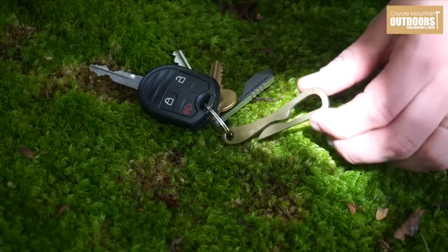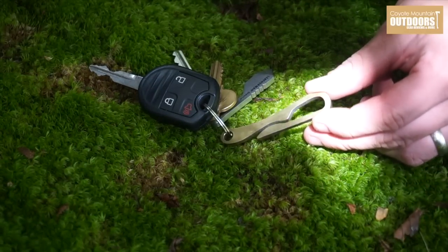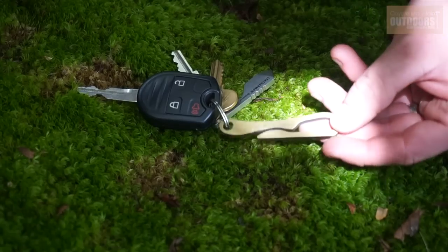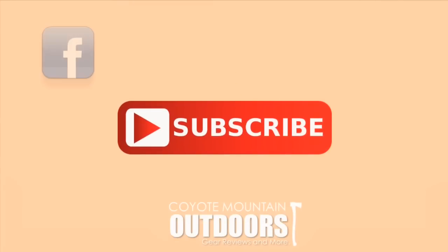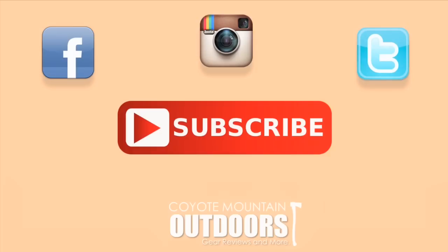Alright guys, so this has been a review of the Pelican Clip by HL Human. This is also an EDC keychain update. If you enjoyed this video, please subscribe to our channel and check us out on Facebook, Instagram, and Twitter. For more information, go to CoyoteMountainOutdoors.com.